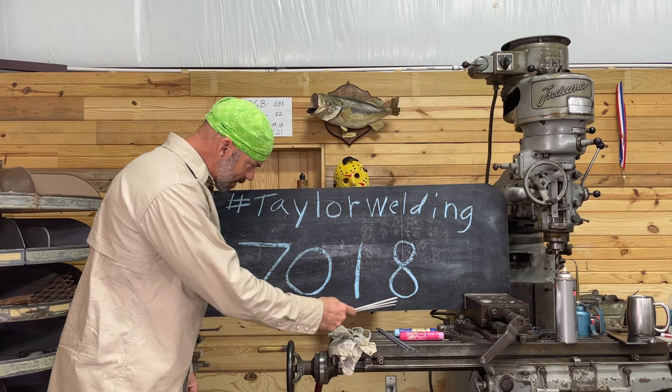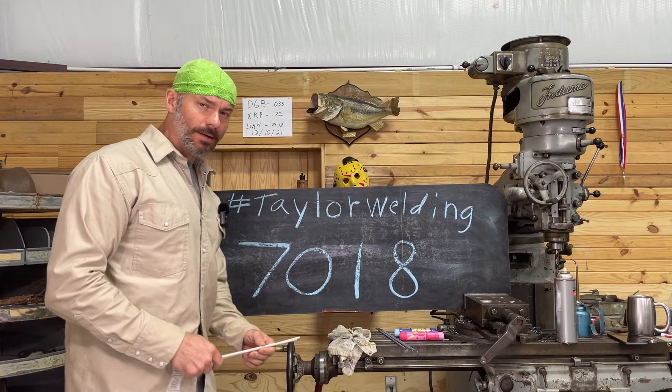7018. Hey guys, this is Chris with Taylor Welding, and today we're talking about 7018 welding rods.